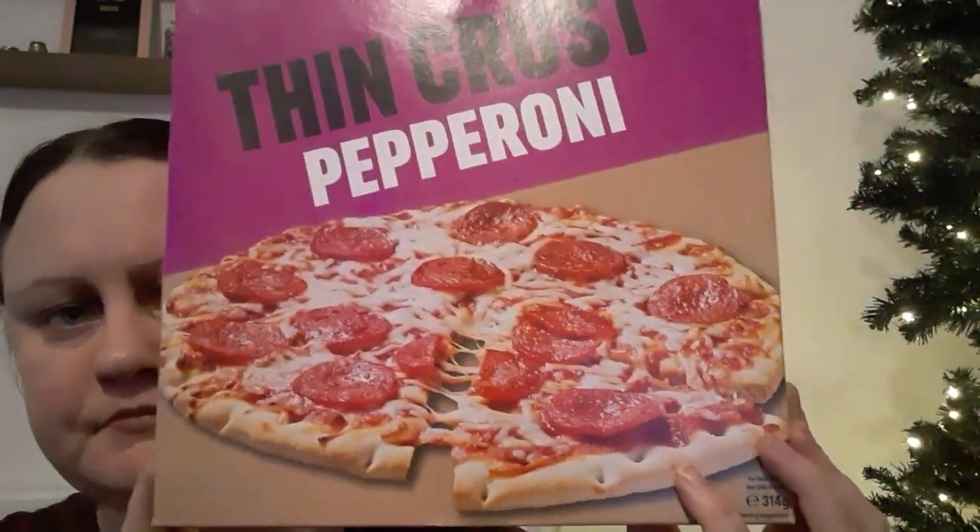I thought to do this Iceland thin crust pepperoni pizza - it's in the pound range. It's just a nice simple pepperoni pizza. If you like pizzas, I've done quite a few reviews. The one with the most views so far is that spicy meat one from Asda - that was quite nice. Please go and check that video out as well.